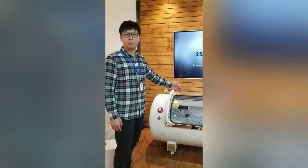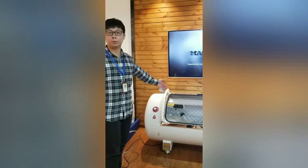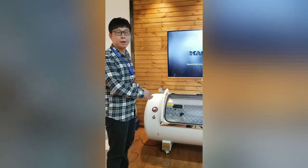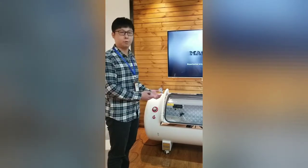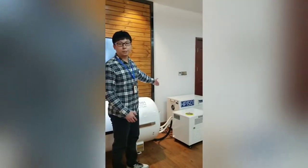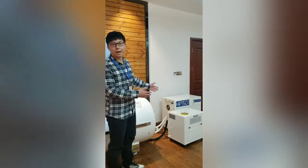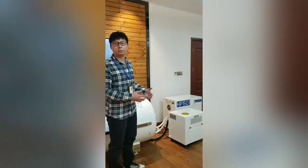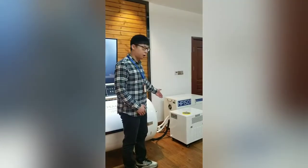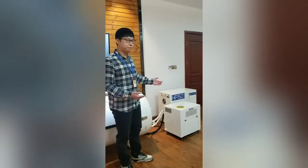Our hyperbaric oxygen therapy system consists of three parts. The first component is a chamber, similar to what you see behind. People get into the chamber and are able to rest on a stock mattress with a pillow — very comfortable. The second component is an air compressor. It compresses air into the chamber. The pressure is very important because it is what allows us to push more oxygen into our body. The third component is a chiller, used to cool down the temperature of the air flowing into the chamber, creating a very chill environment and experience.